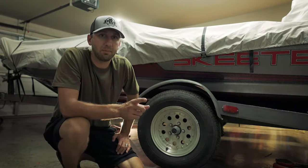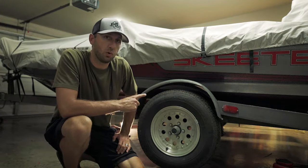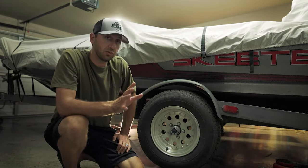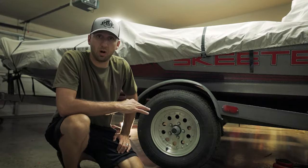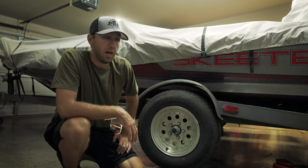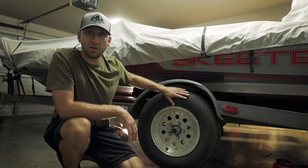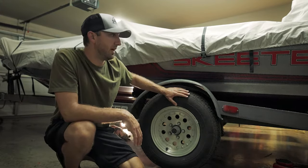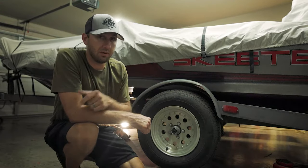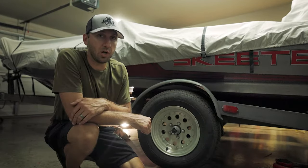Hey guys, Brandon here. Today I'm going to be showing you how to replace a broken leaf spring on your trailer. I also have a little tip for if you have this problem like I did, where you break down on the side of the road and your wheel well is down on your tire and you can't move. I have a tip to fix that quickly, get you back on the road, and get you safely home so you can fix it in your own garage.